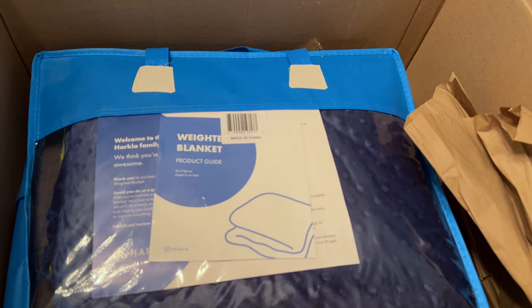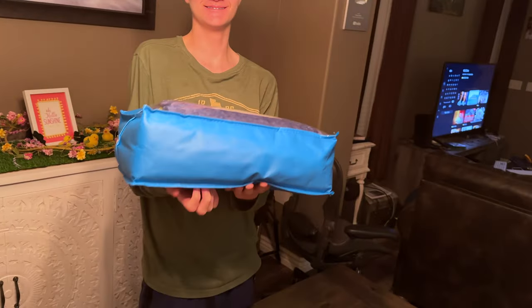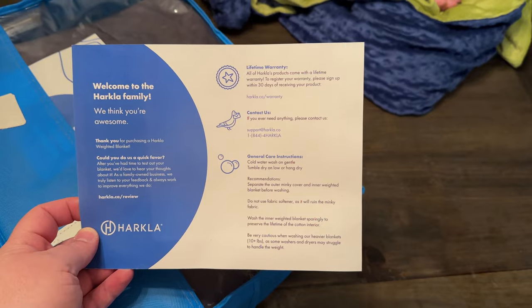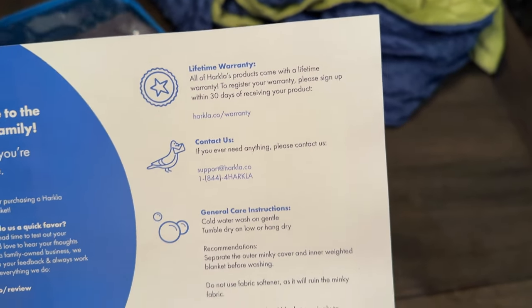And we have a weighted blanket. So put it on the table and let's get it out and take a look at it. Lifetime warranty — wow, a lifetime warranty? Yeah. That's really good.